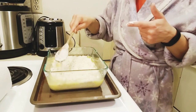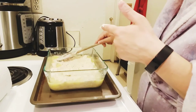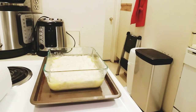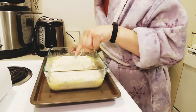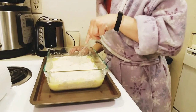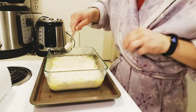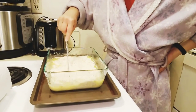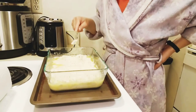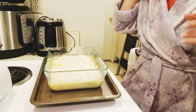Got it evened out the best I can — push it all the way to the sides. Then I'm going to take a plastic knife and cut it into nine pieces. My nine pieces are not exactly even but that's okay. Definitely not even pieces but that's okay — that's all you do.